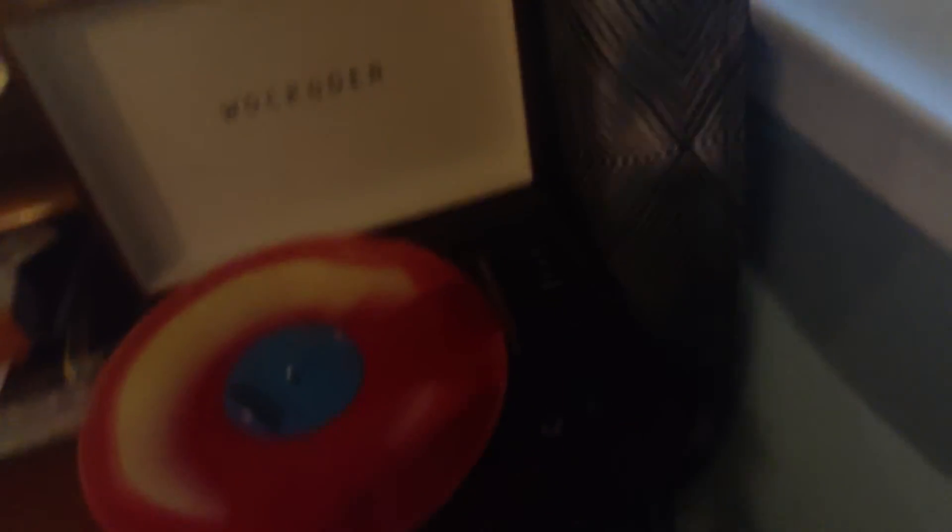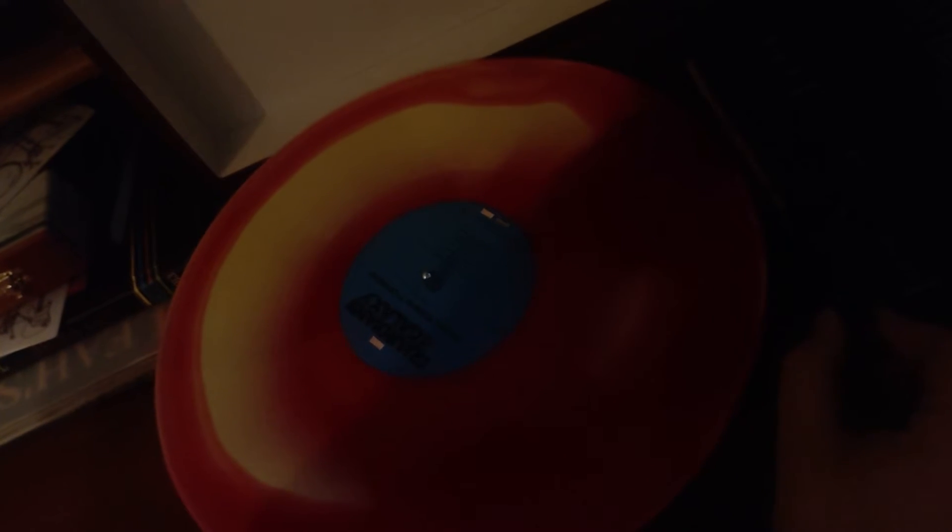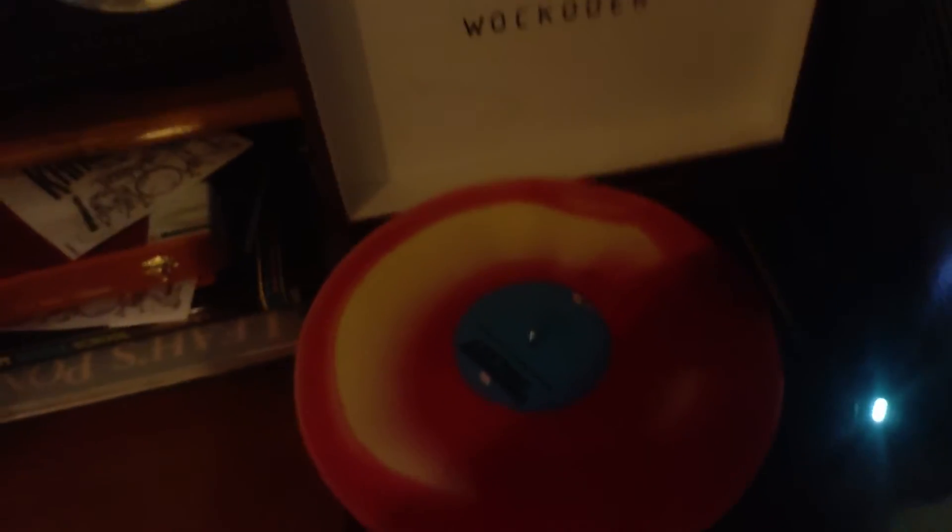And like I said, we're going to do the record player demo. Let's just see what it sounds like. I'm going to go ahead and take the stylus cover off. Now I've taken the cover off the stylus and I'm going to go ahead and play the record.